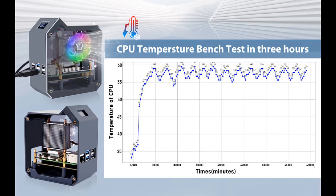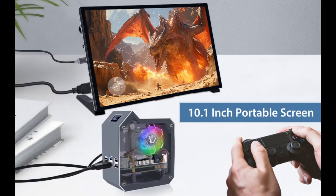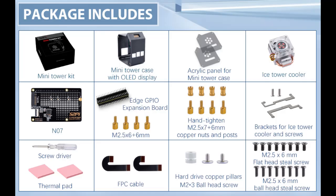The Raspberry Pi mounts to the bottom with included screws and standoffs. At the top of the case, there is a small OLED display that can be programmed to show various information via GPIO and I2C interfaces. The kit also includes a PC-style cooler with a heat pipe, which might be overkill but fits well within the case.